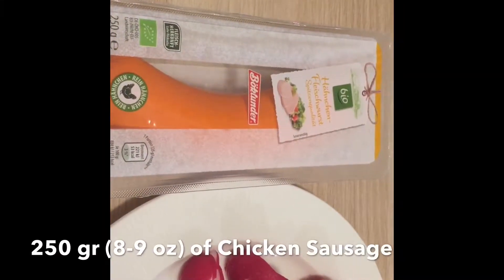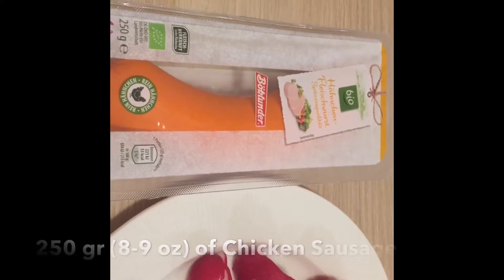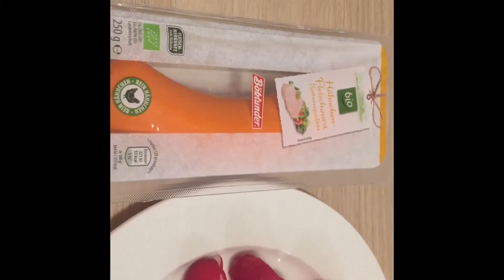Hi guys, welcome to Coming Back Kitchen again with me, Christina Han. In this episode we're going to make Bavarian Wurst salad. Wurst salad is a salad made of cold sausages with mustard dressing and some pickles on top and some other vegetables. Let's get started. I have here 250 grams of chicken sausage — you can use any sausage you want.